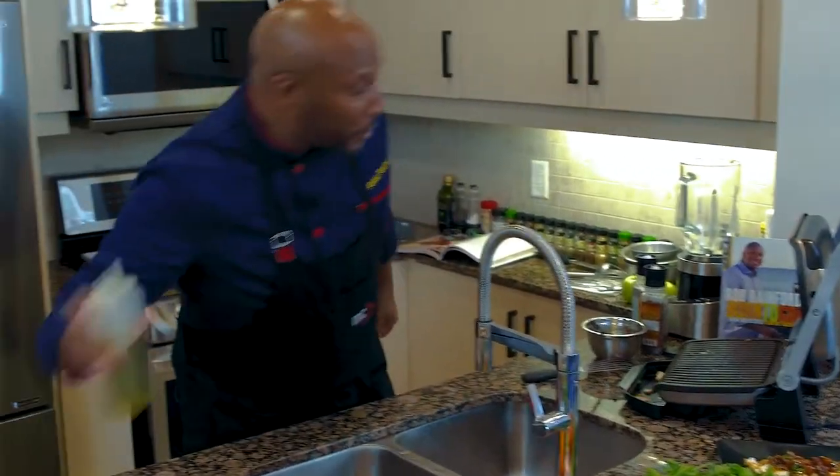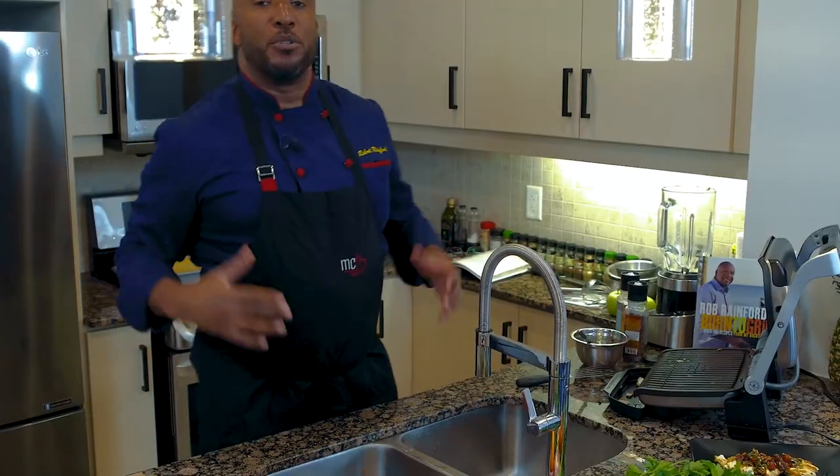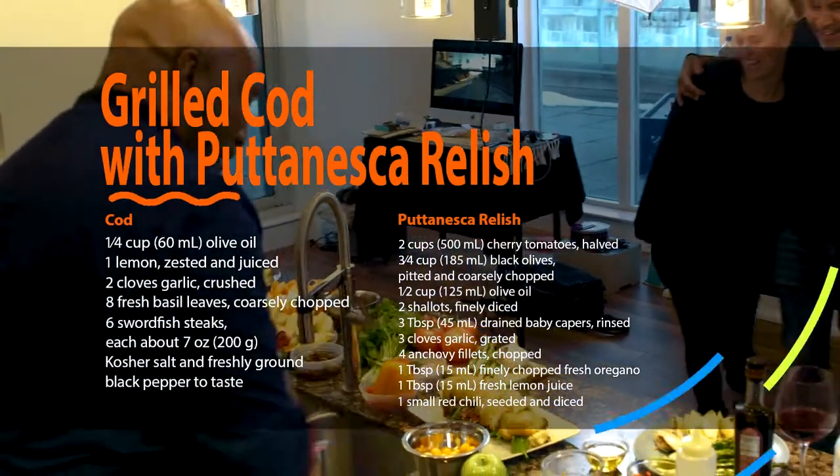That looks awesome. Finish that off with a little bit of olive oil. And we just created a beautiful little dish — cod with a little puttanesca. Come and enjoy, please. Enjoy. Eat.